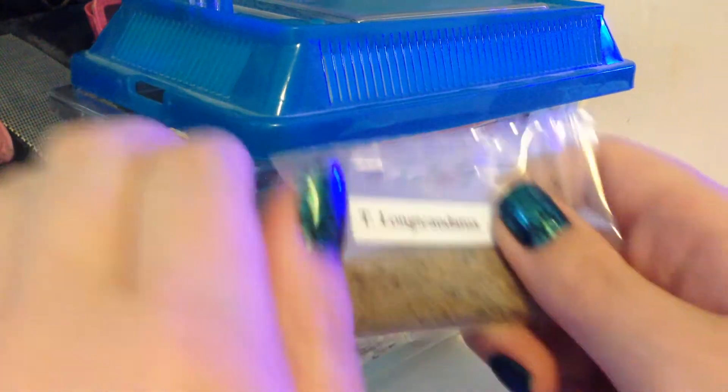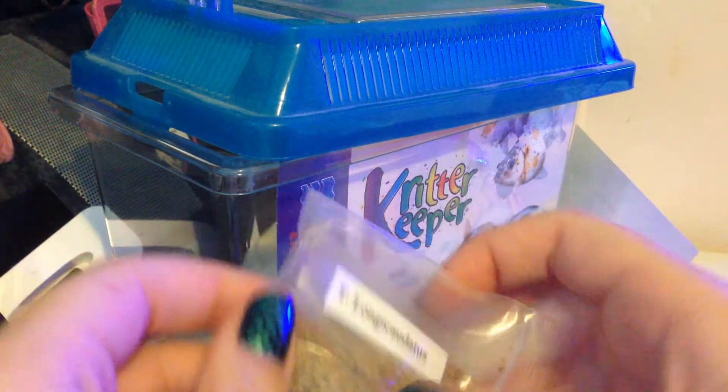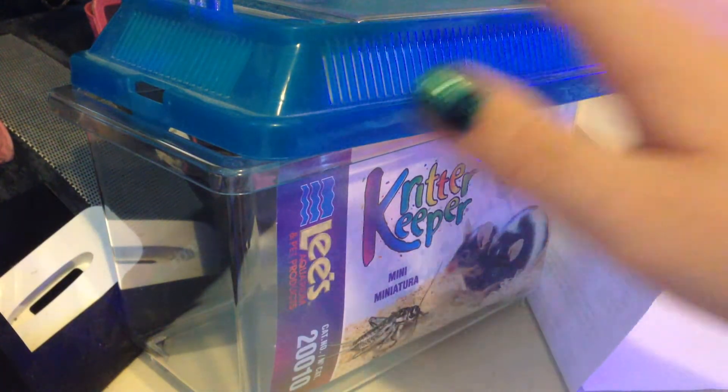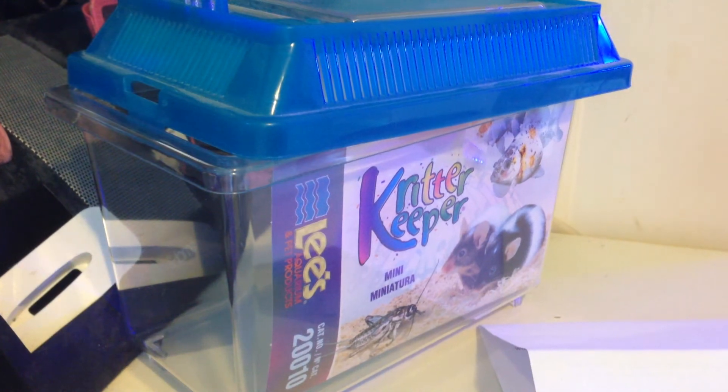I have mermaid nails right now. Anyway, I thought I'd grow some little triops — under the sea friends. So basically you'll need the eggs and a little tank. These are the instructions he sends out with the eggs, and it's nice that he provides instructions. And you'll also need some water.